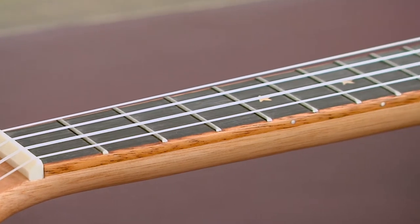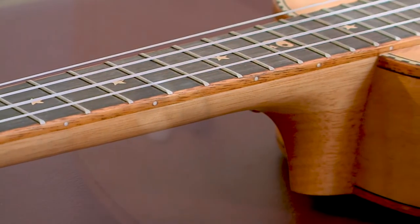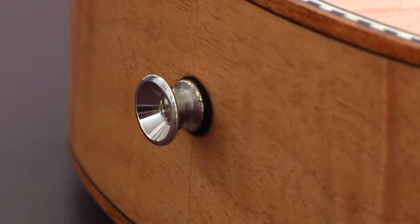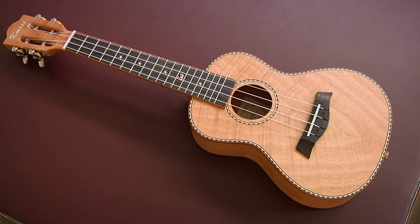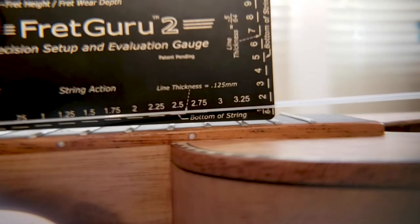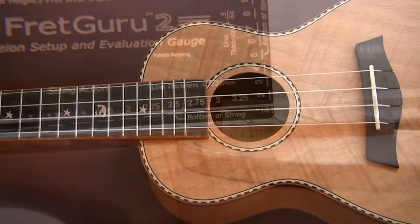This ukulele does hold tuned nicely. There are inlay dots at the top of the fretboard, and strap buttons are also included. At just a little over a pound, this ukulele is nicely balanced and easy to hold. The action is set low at the factory — my 12th fret was around 3 millimeters.